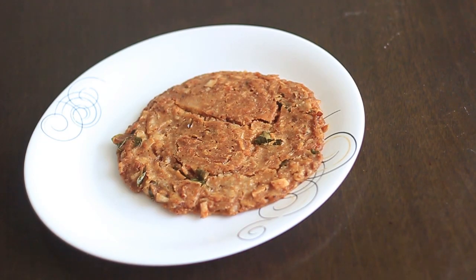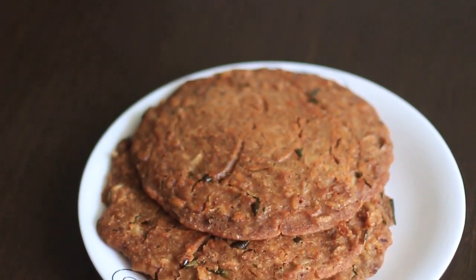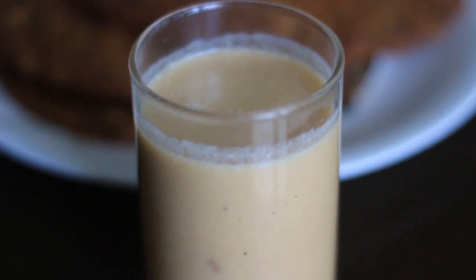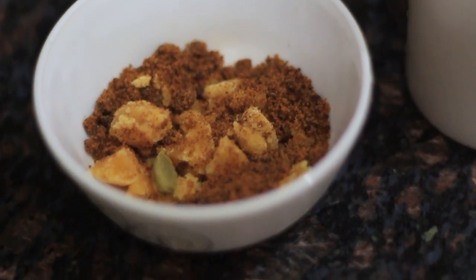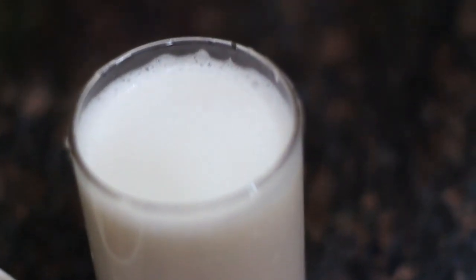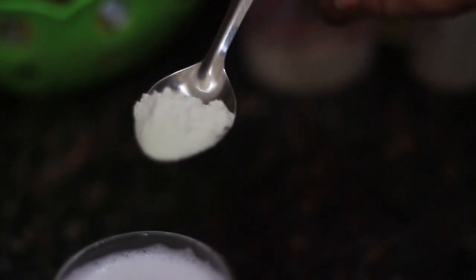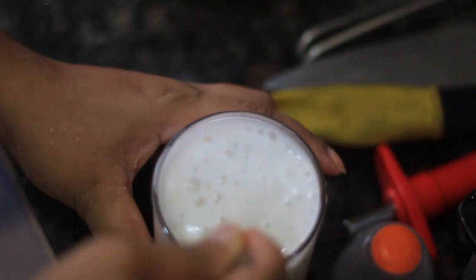I am going to put 4 eggs in the pan. I am going to put a pan in the pan. 1 glass of pan. I am going to put 2 eggs in the pan.